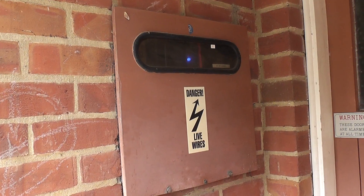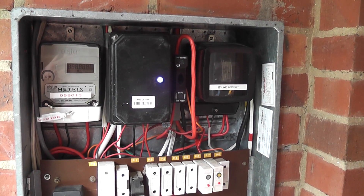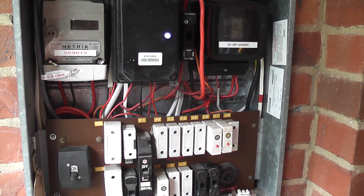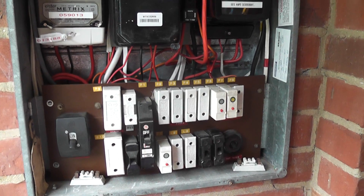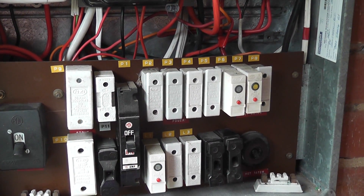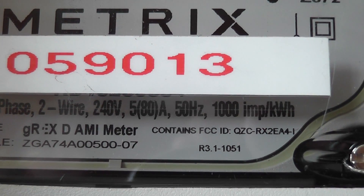Into an outside meter box. Side fuse panel. Main switch. A lot of re-wireable fuses and some Zuka breakers. 5 to 100 amp, single phase, 50 Hz.